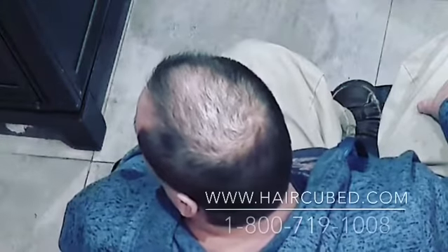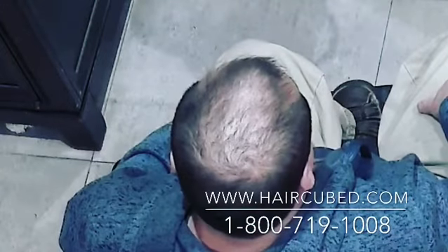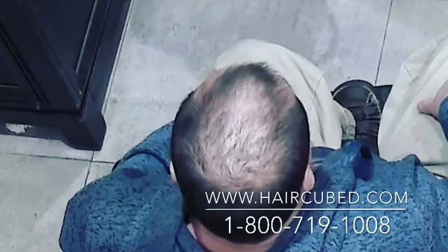The best way to use Hair Cubed. First, shampoo your hair. Make sure your hair is completely dry and clean.